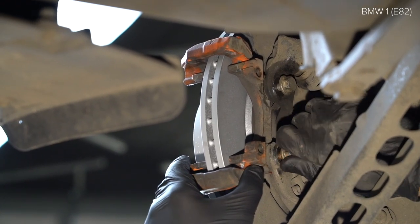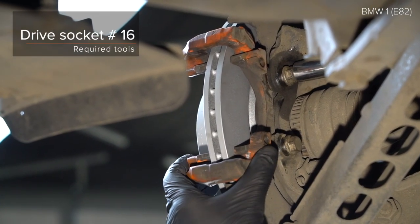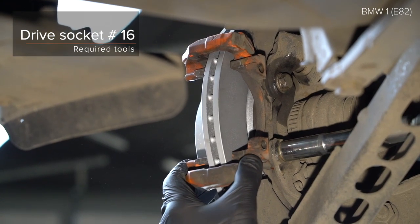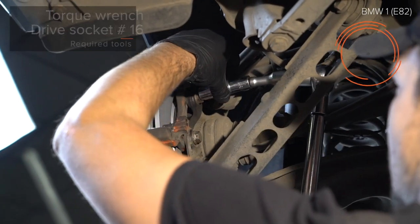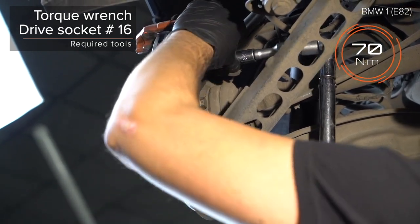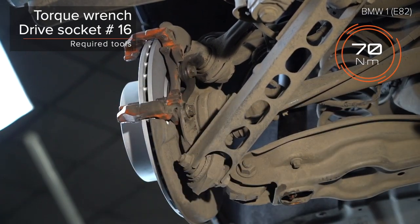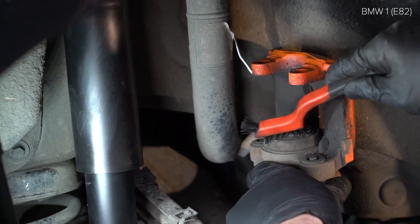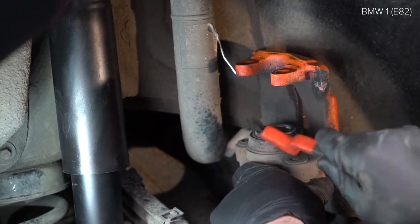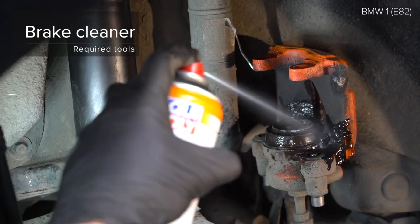Step 10: Install the cable to the clamp. Step 11: Install the cable. Step 22. Step 23: The chest body has an end to the hole. Step 24: The chest body was set up.